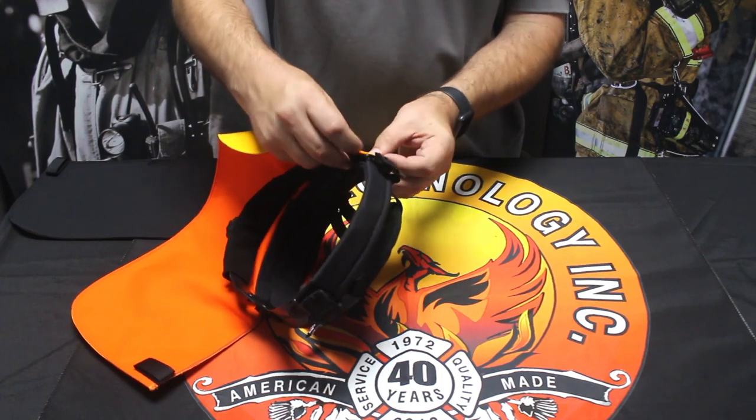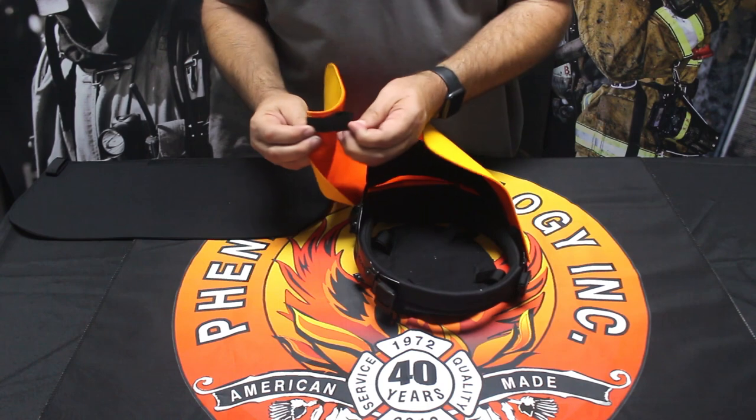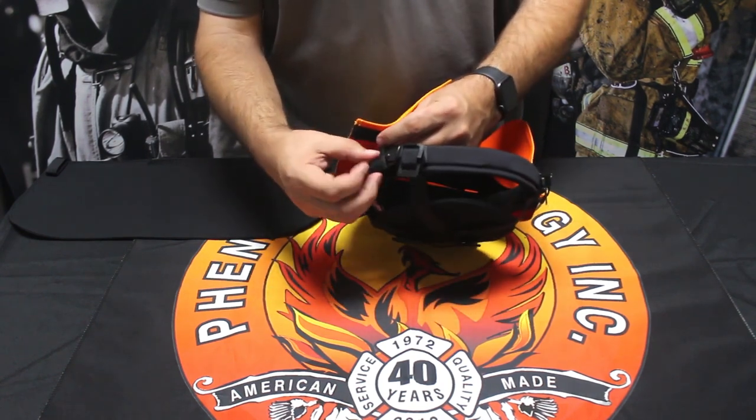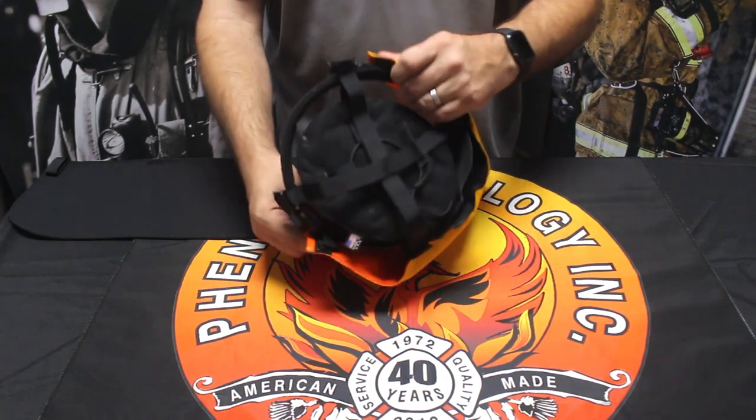Take the loop and hook it on. Do the same thing to the other side — wrap around, bring back, and re-hook. And there you go, the liner system is ready to be reinstalled in the helmet.